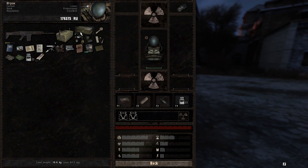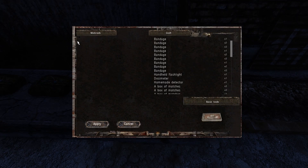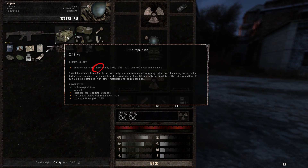You're gonna need repair kits and toolkits depending on the condition of the weapon. Remember that you can craft them if you have the perk, and it's gonna save you a lot of money. You should pick up toolkits that correspond to the caliber of the weapon you want to repair.